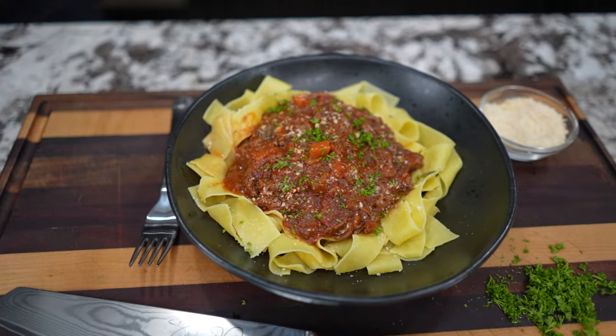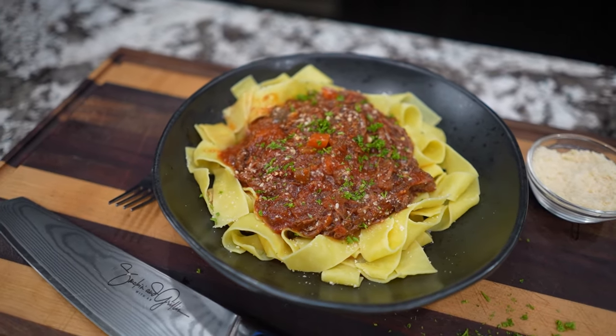Okay folks, look, I'm back at it again with another slow cooker recipe. Today we're doing a beef ragu, and check it out, we're going to be using my crock pot. Let's get it.